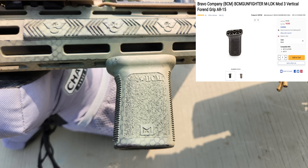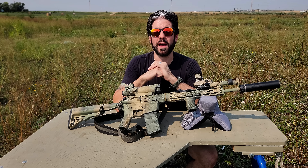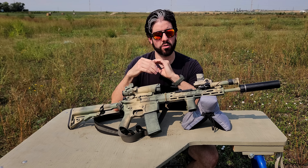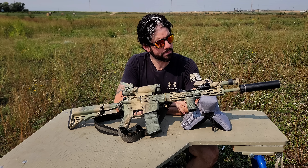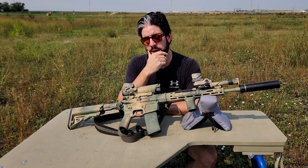Up here at the front, under the handguard, I have a BCM Mod 3 M-LOK foregrip — kind of more of a hand stop — which gives me a good grip on the front of the gun without using a C-clamp, because with my arms that just doesn't seem to work well. The way I have it set up allows me to actuate my pressure pad for my light as well as the button on the back of the D-Ball D2, and it places my hand in the same position every time so I don't have to relearn muscle memory. It also works as a barricade stop.